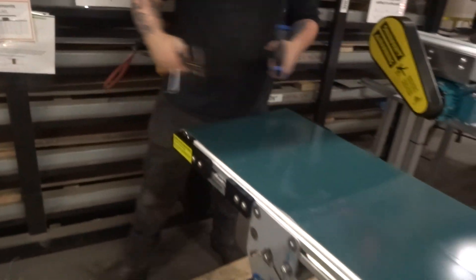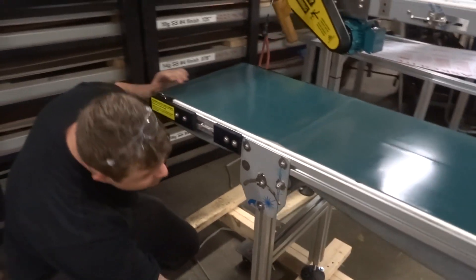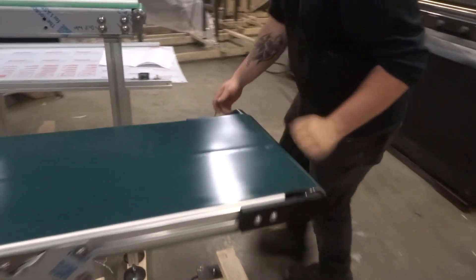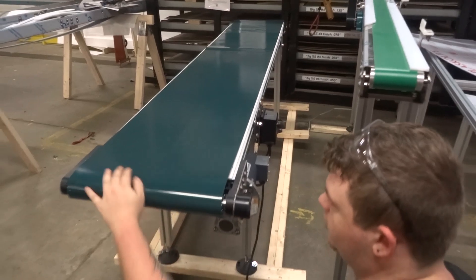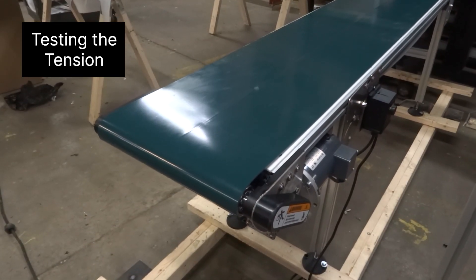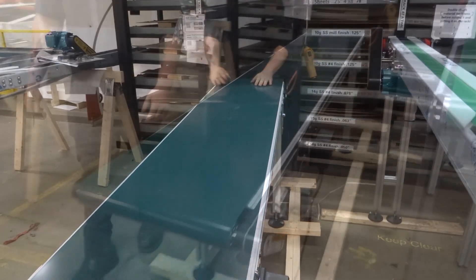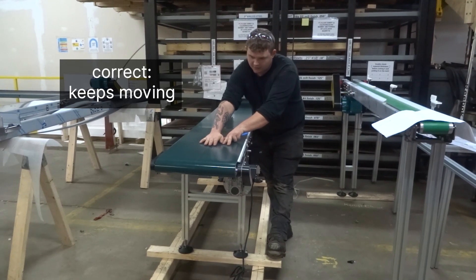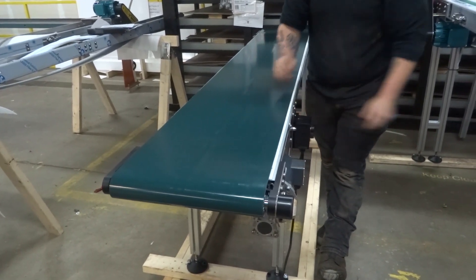The next step is pretty much just run it and check the tracking. Make sure that's underneath. The V guide will pretty much keep it centered all the time, so it's pretty friendly. You just need enough tension on it so it's not slipping. You can see right here how I can stop it — but that's not what you want. I need a little bit more tension on this side. Just go to the point where you can't stop it. This is proper tension now — you can see how I'm putting full force into it and it's still trying to move. It's not slipping under a load, and that's kind of what we look for with these belts.